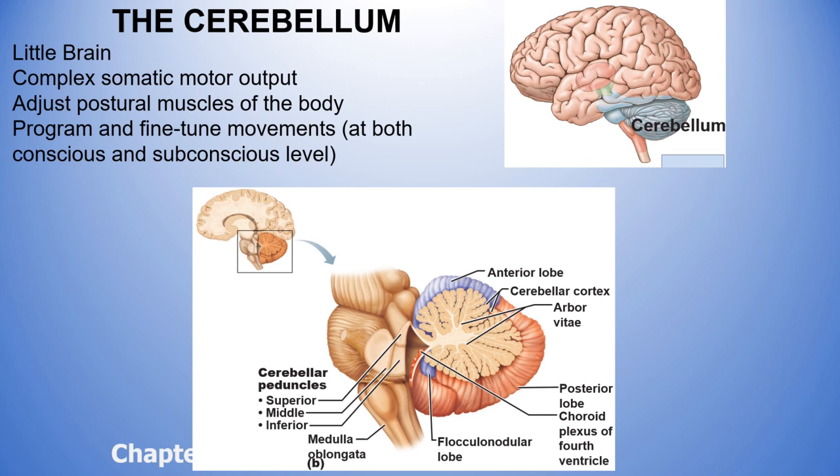The cerebellum also fine-tunes movements at both the conscious and subconscious level. For example, you can train yourself for needlepoint or knitting — my knitting has gotten much faster over time by training my neurons. At a subconscious level, when you raise your hand you stop it at a certain place without overshooting or undershooting. People with cerebral palsy often have oxygen deprivation affecting the cerebellum, and many have a hard time fine-tuning movements.